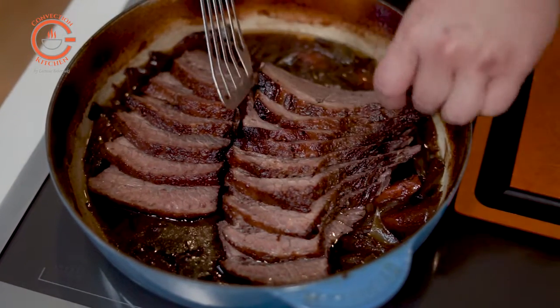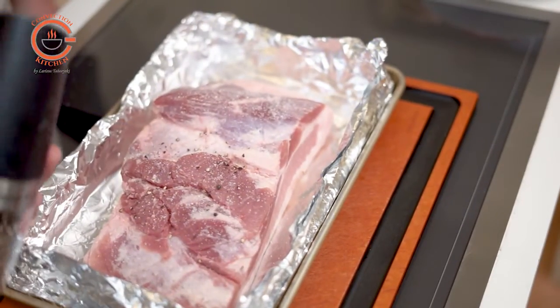At that point you can put it in the refrigerator. All you have to do the next day is reheat the brisket gently in the oven for another 30–40 minutes and you'll be ready to serve.